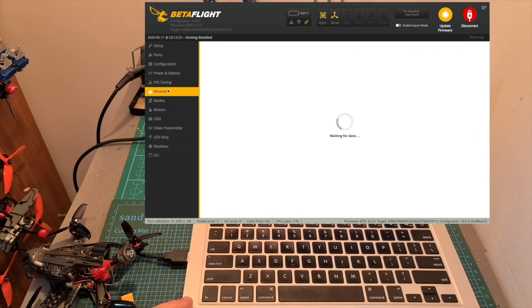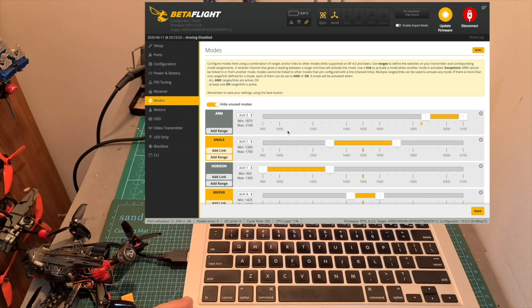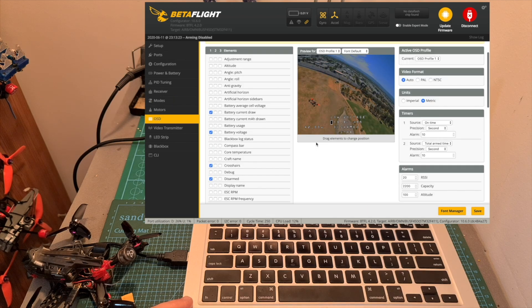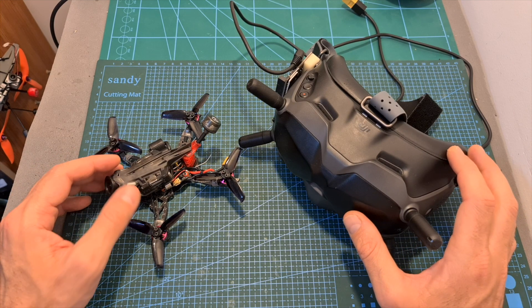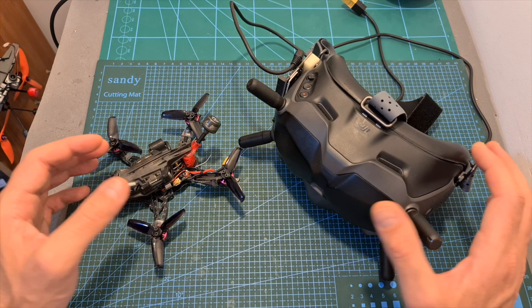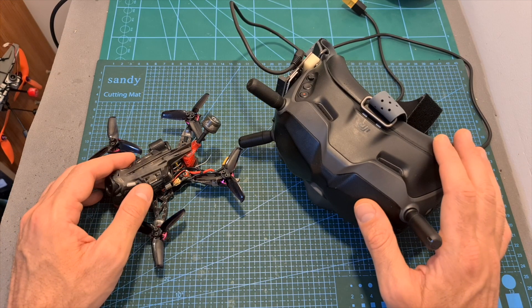That's going to be your starting point. After that, all you have to do is bind the radio receiver with your radio controller, make sure all the sticks are working properly under the receiver tab, and define your favorite flight modes and OSD elements. You should also activate the Caddx Vista, update its firmware using the DJI Assistant software, and bind it with your DJI goggles.